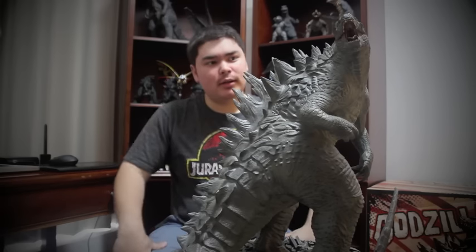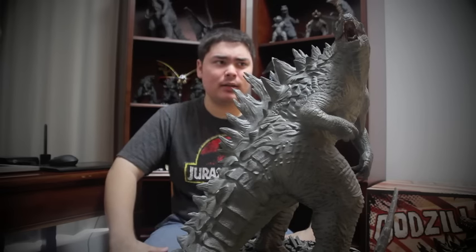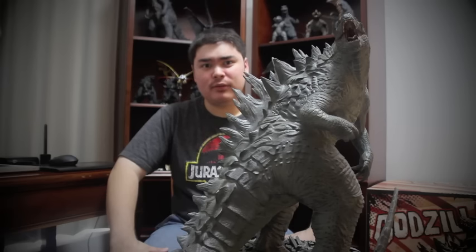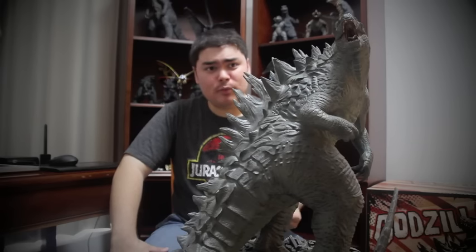To wrap things up, I think Sideshow Collectibles did a pretty decent job with this maquette. It's big, imposing, very solid, very well detailed — pretty much the whole package. Some minor complaints like the lighter color and the softer details — I can understand why some fans may not entirely appreciate this piece. I tend to look at this thing as a piece of art rather than a completely 100% movie-accurate product. A maquette is technically supposed to be something like a large-scale statue you'd see in early film production, and that's how I appreciate it for what it is.